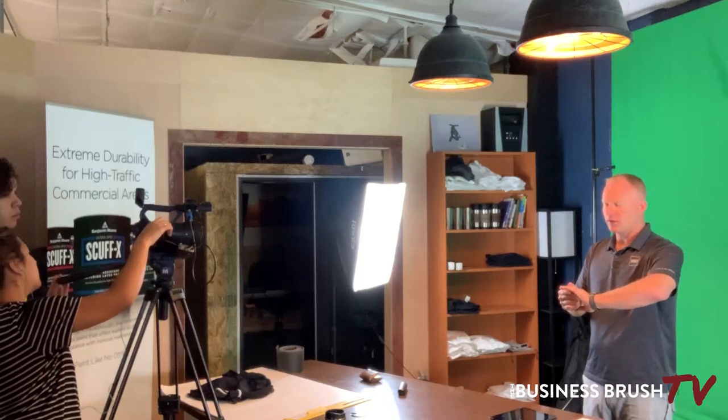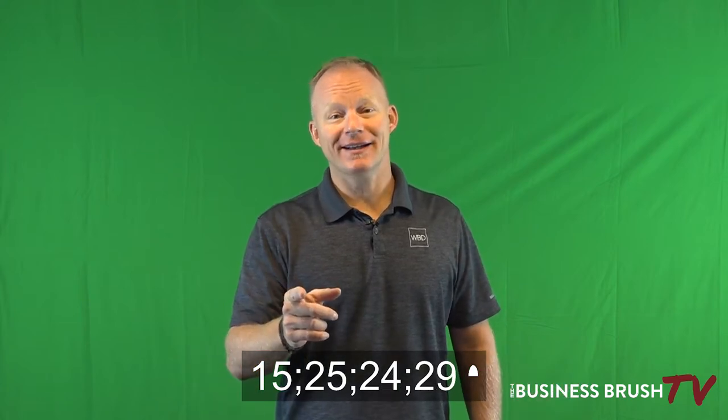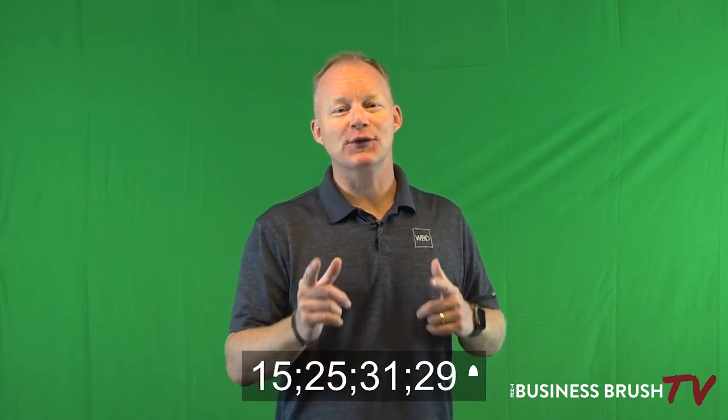All right, our first video is going to be about the painting process for Walls by Design. It's 7:03, so we have just under an hour. Let me think about how I started that one... Hi, I'm Nick May with Walls by Design — thanks for choosing us for your painting project.